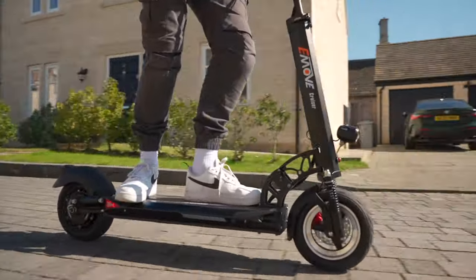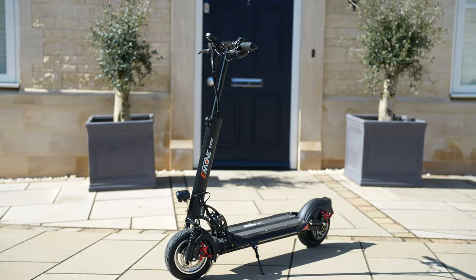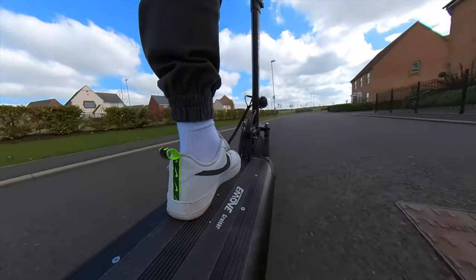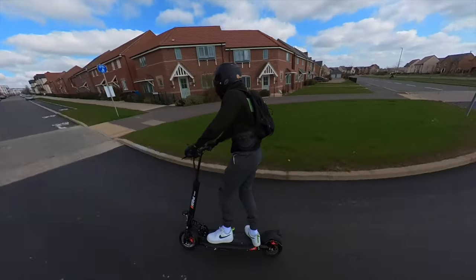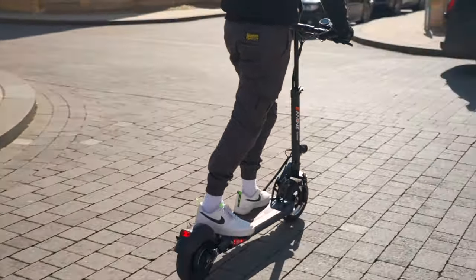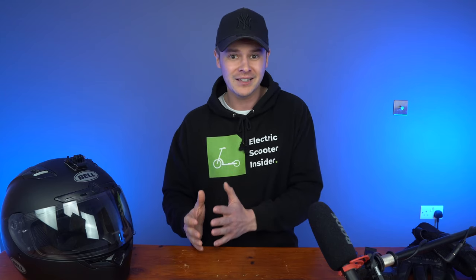Improving a scooter that's previously won two of our annual electric scooter insider awards as voted for by thousands of riders is no mean feat, but the E-Move Cruiser S has managed it with swagger — and the best bit of all, it costs the same as the original. So, let's dive into its design and features, results from my performance test, and see how it stacks up against some alternative scooters.